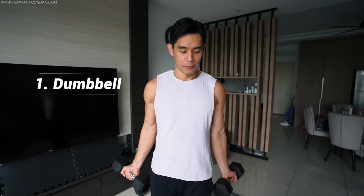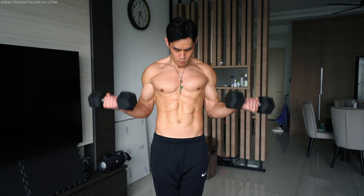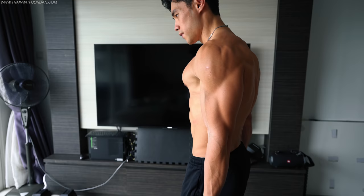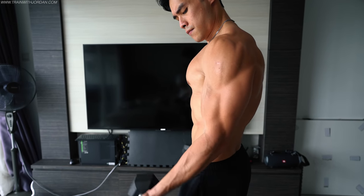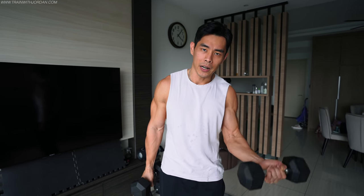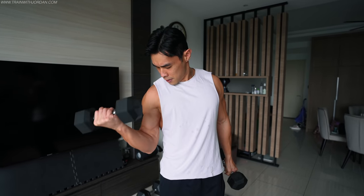The first way, also known as the best way to train your biceps, is the dumbbell. Anything in a curling motion like this will fire up the biceps. You can either do one arm at a time or two at the same time. I prefer doing two at the same time because it's a time saver. However, one at a time is not useless because it helps you stay focused, especially for mind-muscle coordination.